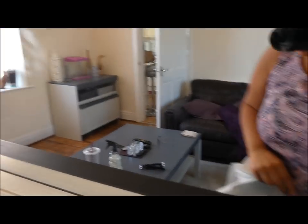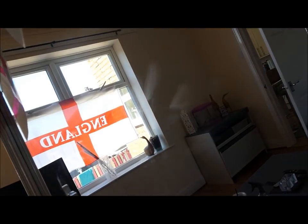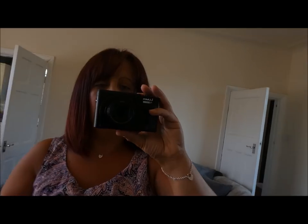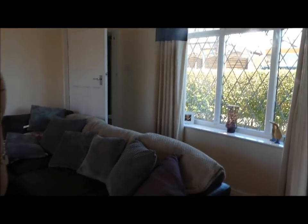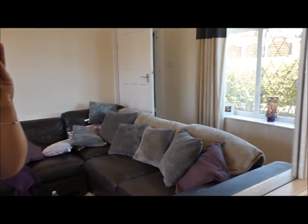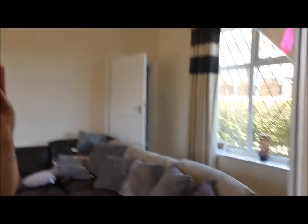I'm trying to get the smudges and fingerprints to show up on camera — they're not picking up well, but you can definitely see the fingerprints in the bottom corner of the mirror and the dusty, grubby marks. I'm going to clean it with the same spray bottle I just used on the bedding — let's see if I can do it one-handed.